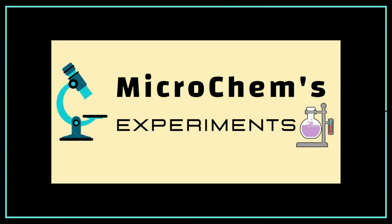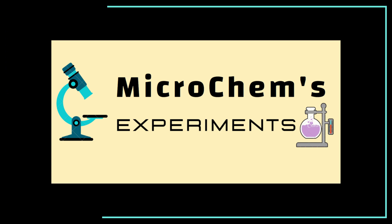Welcome to Microchem's experiments. One important notice: membership is now open on this channel. By becoming a special member, you can connect with us in the most effective way.